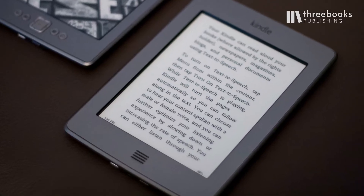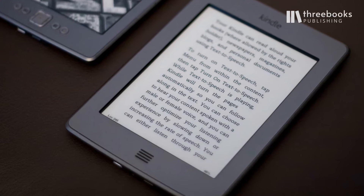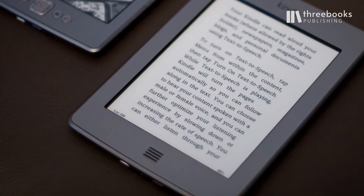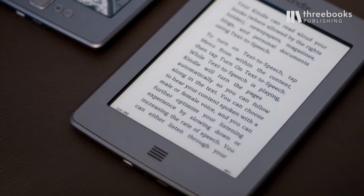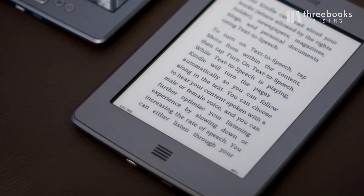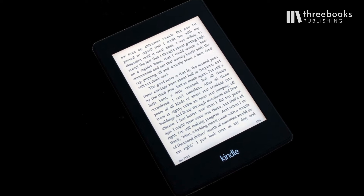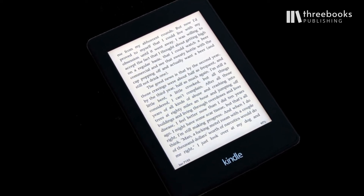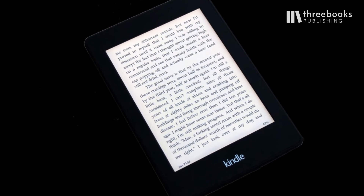It took until 2011, when the Kindle Touch was launched, that the first Kindle came with a touch screen, yet still had this one little home button on the bottom. But since the introduction of the Paperwhite, about one year later in 2012, the Paperwhite has always been touch screen only.